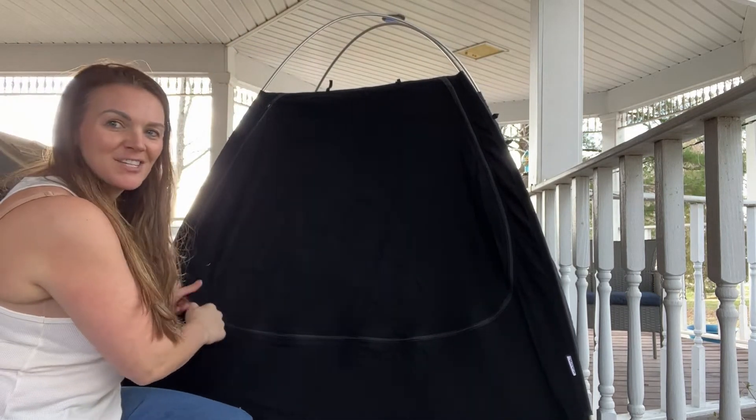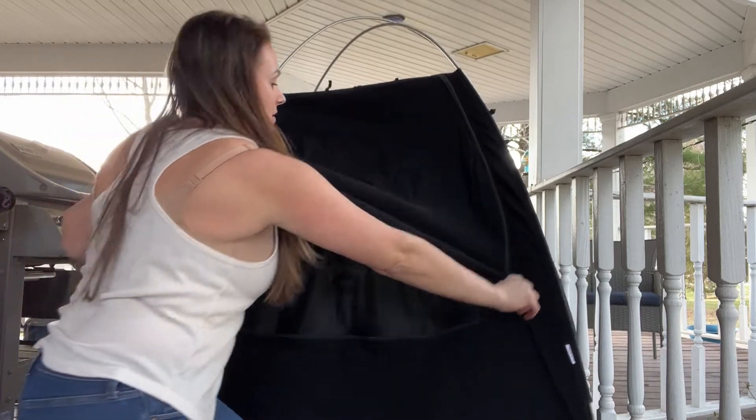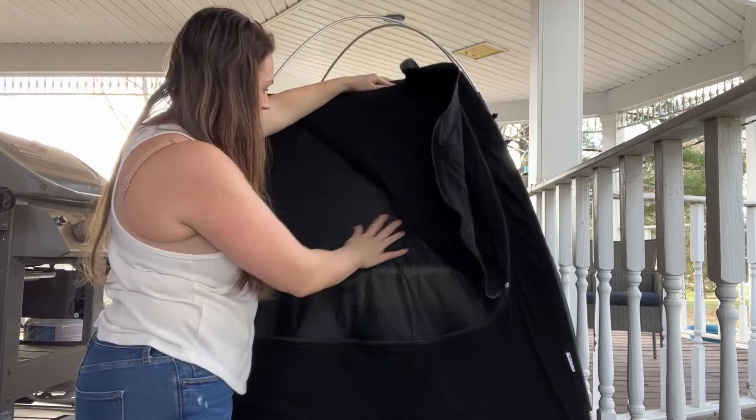And just like that guys, you've got a blackout shade that's portable and breathable mesh.